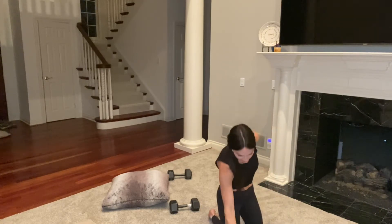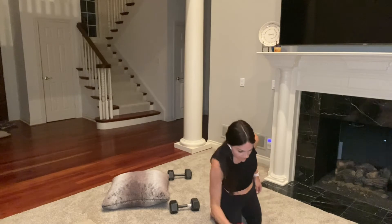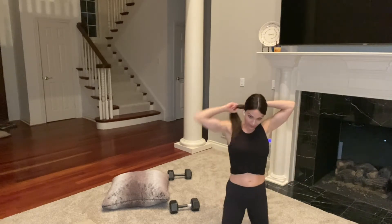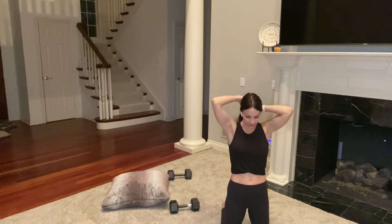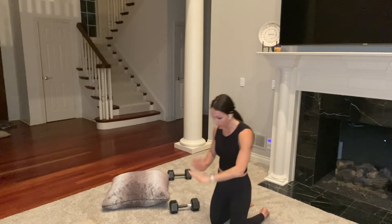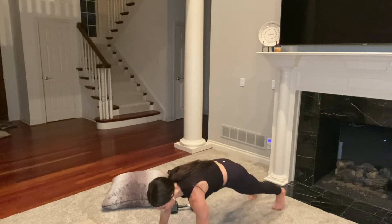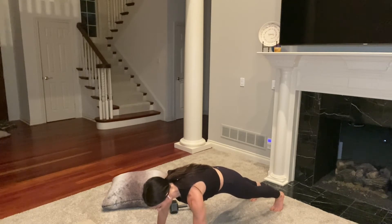Grab a sip of water. Find where you want to do your pushups — each circuit will be eight minutes long. I'm going to try pushups on the floor; I'm near my ottoman if I need to go up. Three, two, one, go.